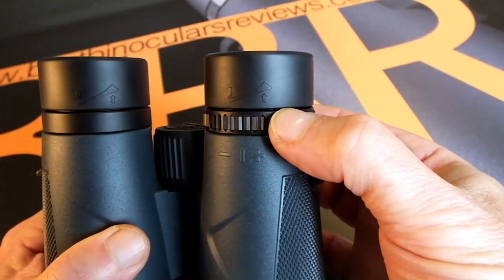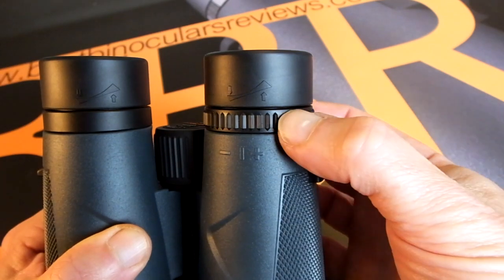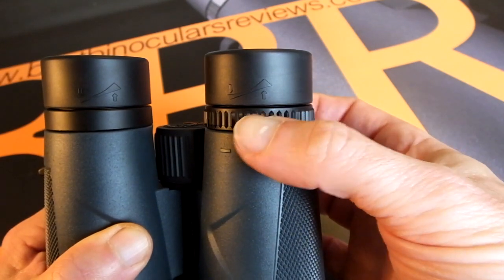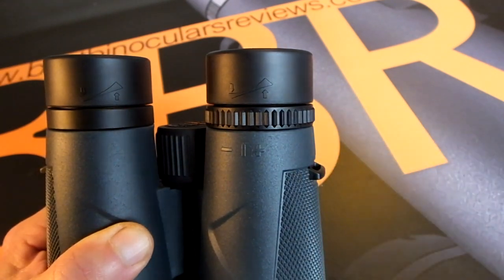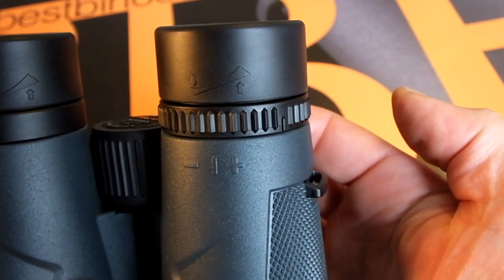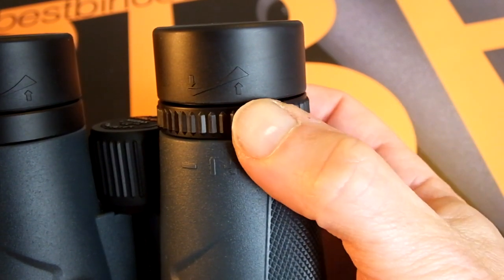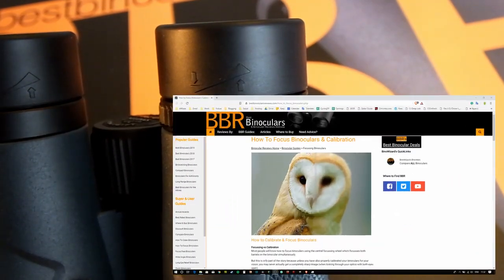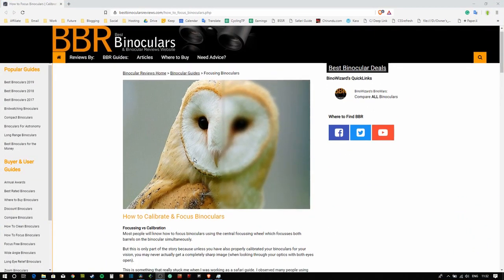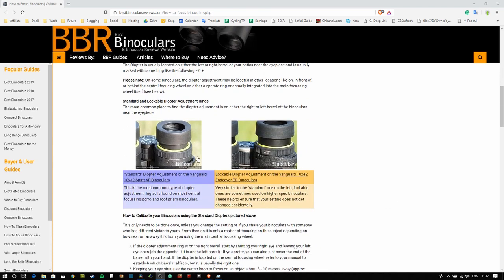It is very important to get the diopter setting right. In fact, if the setting is a long way out, the effect of having one side in focus and the other out can actually give you a headache or make you feel nauseous. Correctly setting the diopter will depend on a number of factors, including its exact type and location on your binocular. Be sure to check out the links in the description below, which will take you to articles on the BBR website where I go through this in great detail.